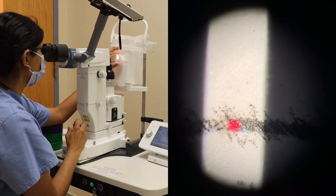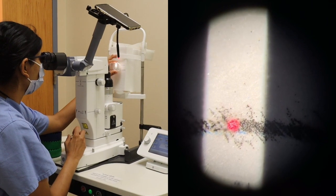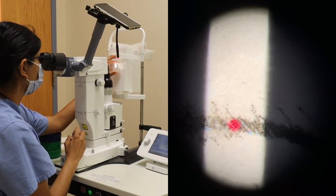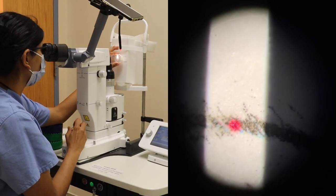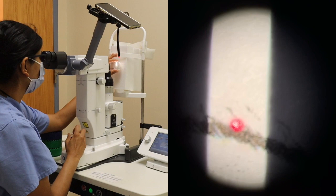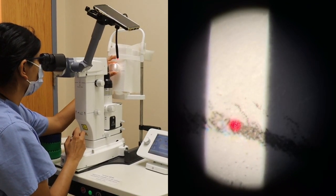Here I'm increasing my energy from about 0.8 to 1.2 millijoules, and you can see the depigmentation is much more pronounced with a higher energy. We do want to be careful because a higher energy could lead to a higher risk of IOP spike.